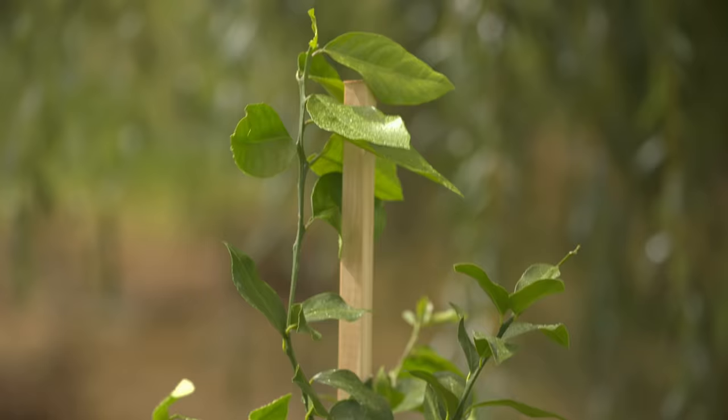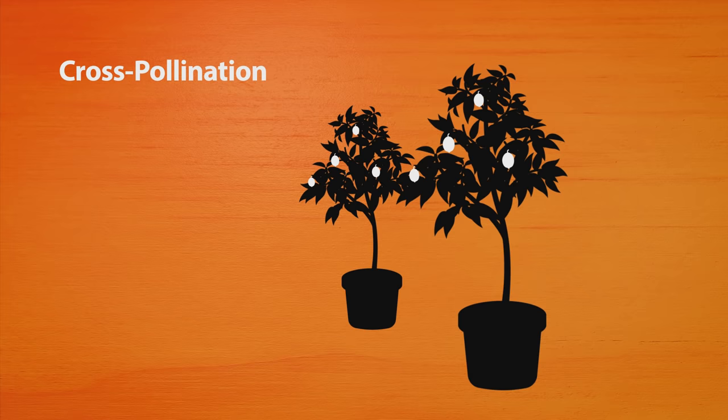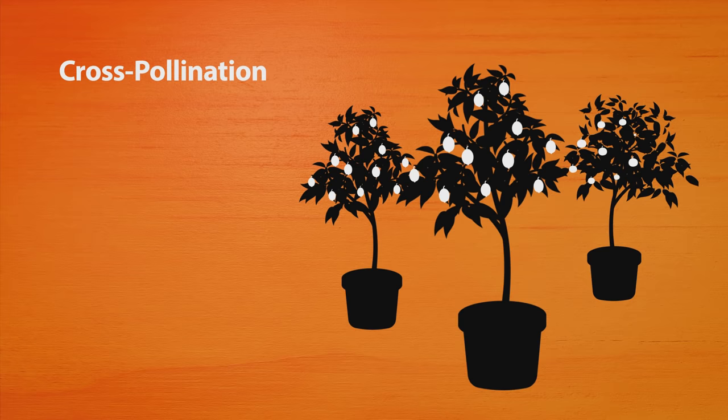I've just planted the one Meyer lemon today as an example, but to help you get a better crop, you're going to need to cross-pollinate. One tree will give you some fruit, but plant a couple and you'll get a much bigger crop because the trees pollinate each other. Mix up as many types or varieties as you like — it doesn't just have to be all one fruit.